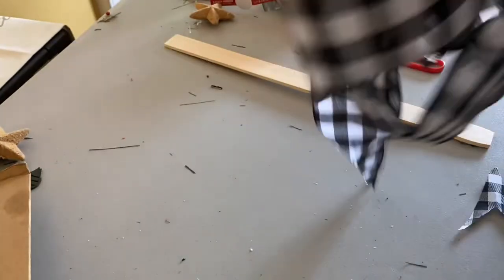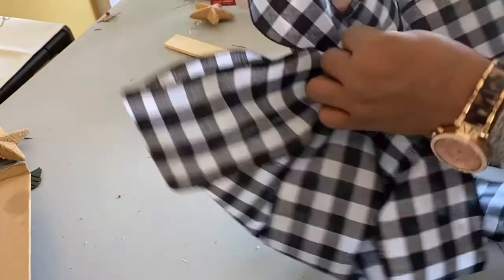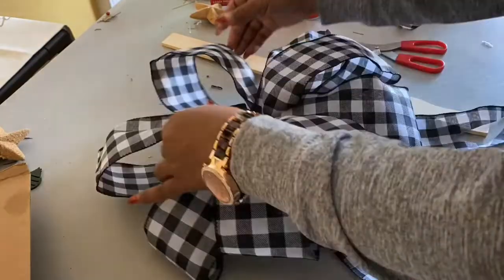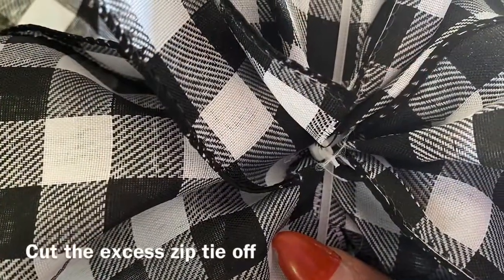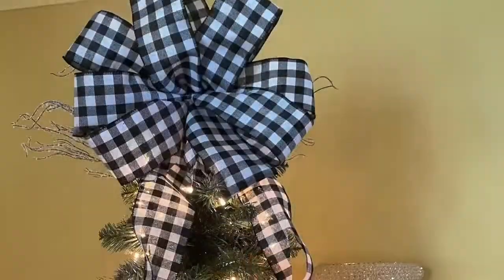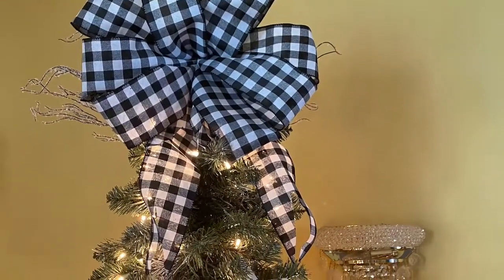Once you've cut your tails however you want, you just want to make sure you fluff it out so it's even and all the loops are evenly pulled out. And there you have it — a big beautiful bow in less than a few minutes!